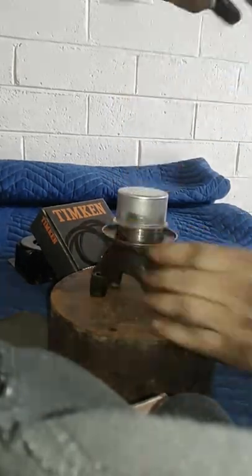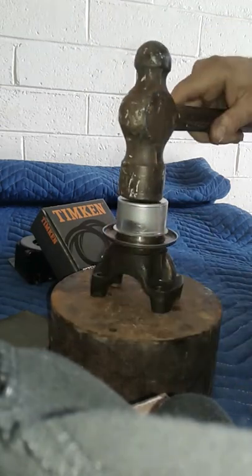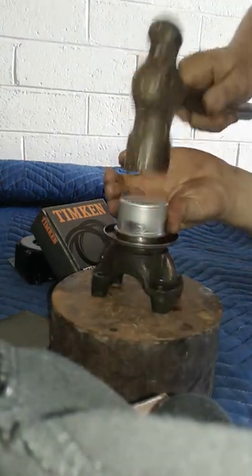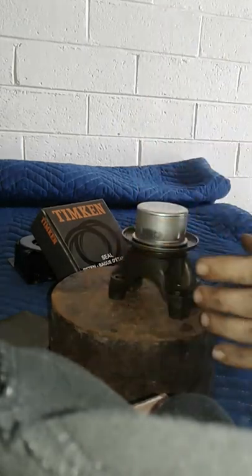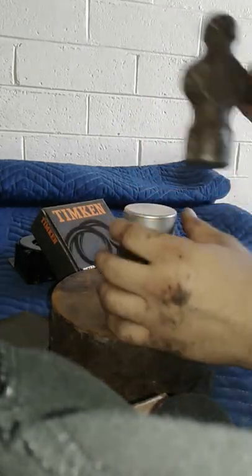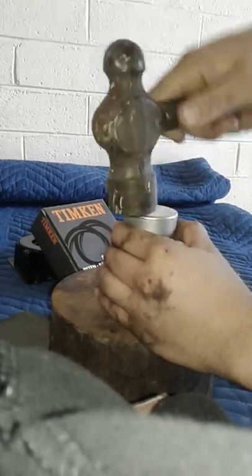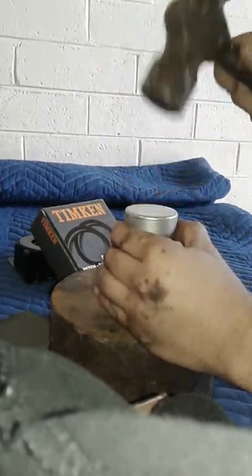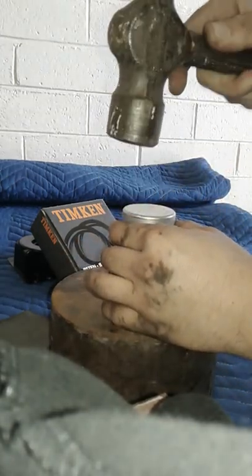Make sure you don't go crooked, otherwise you'll bend it. Then you'll start to hear a thud, letting you know that it's kind of touching the bottom there. Go around the edge — make sure it's sealed all right and it's all the way to the bottom, bottomed out.